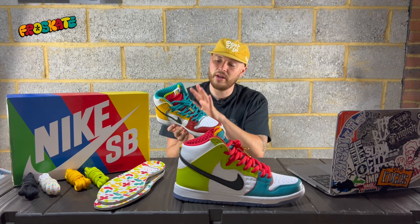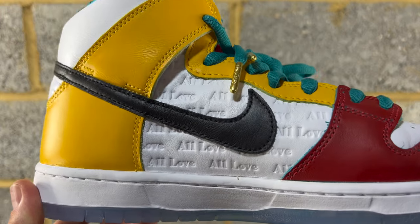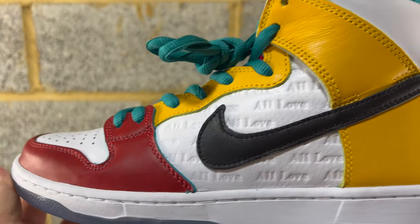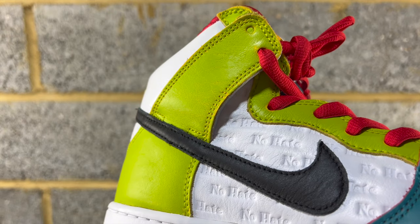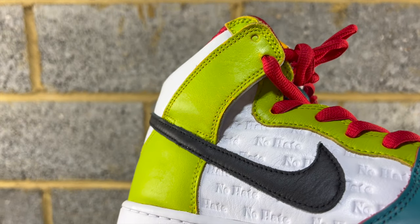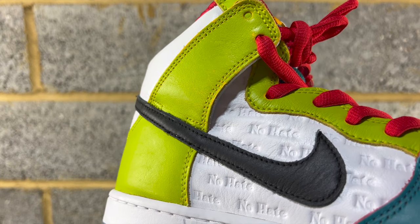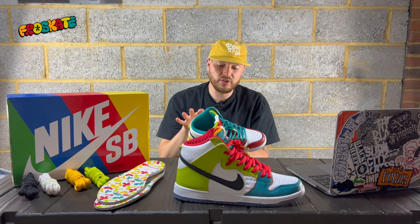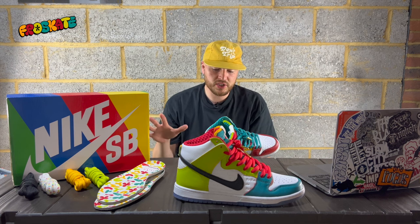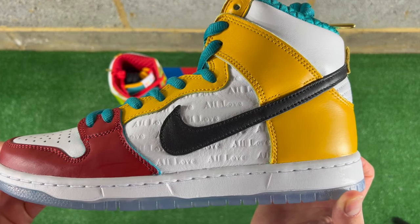On the left shoe behind the swooshes, you've got 'All Love' embossed on both the outer panel and the inner panel. On the right shoe, you've got 'No Hate' on the outer panel. It's embossed really well — even though it's white leather, it really stands out. When you get the shadowing on it, it really does pop, even though it's not colored in — it's simply embossed. You've got black swooshes on both the left and right shoe.